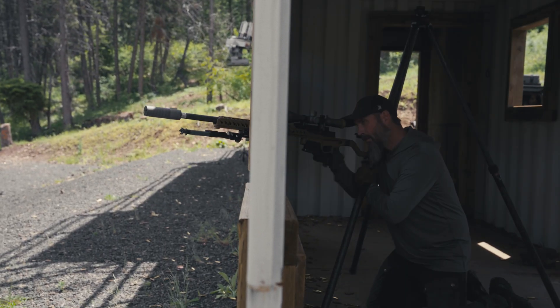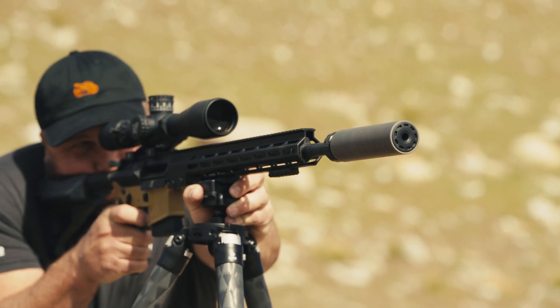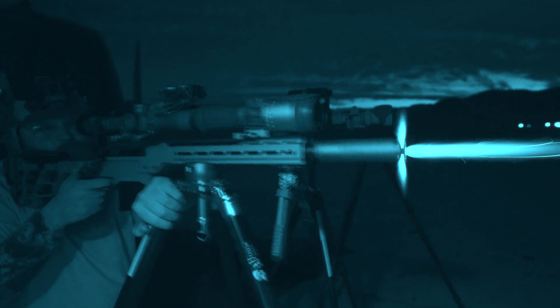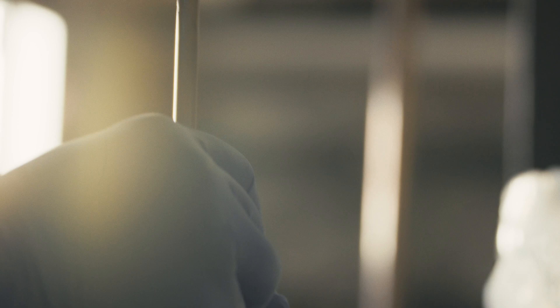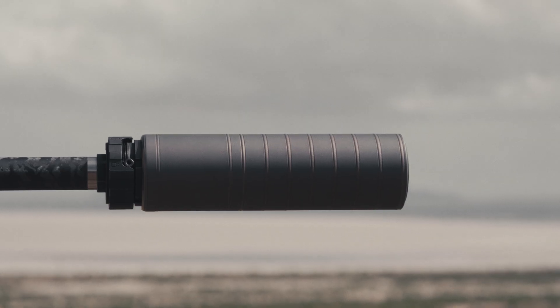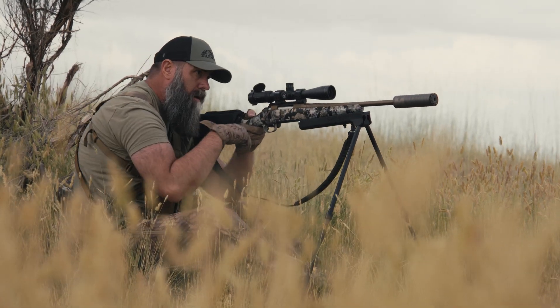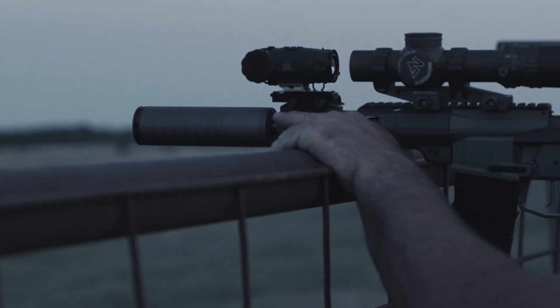Compatible on an array of bolt action and semi-auto platforms from 5.56 up to 300 Remington Ultra Mag, with no barrel restrictions. The Scythe TI weighs in at a featherlight 7.3 ounces with a length reaching just over six inches, while meeting our strict guidelines for sound performance.